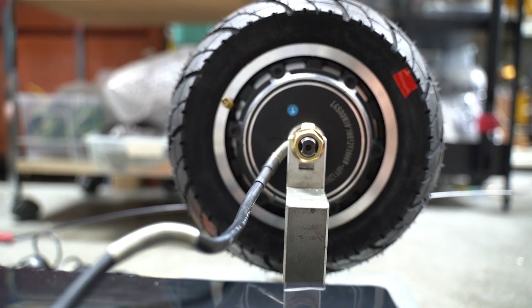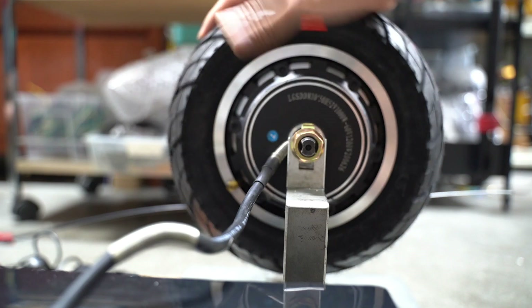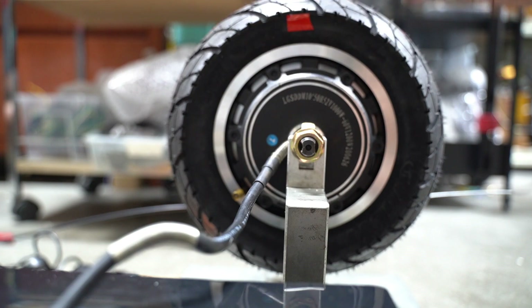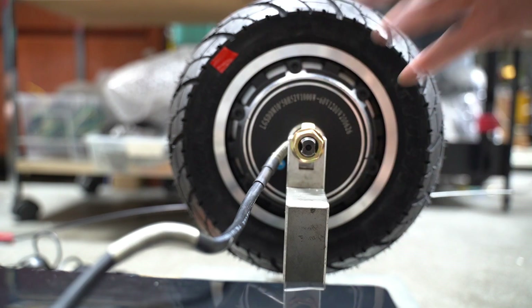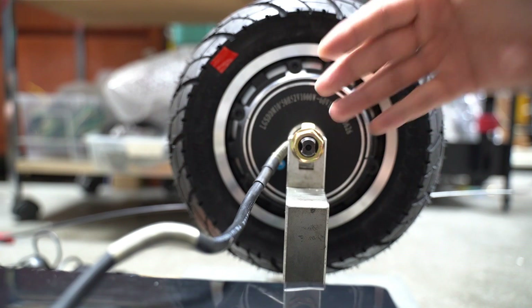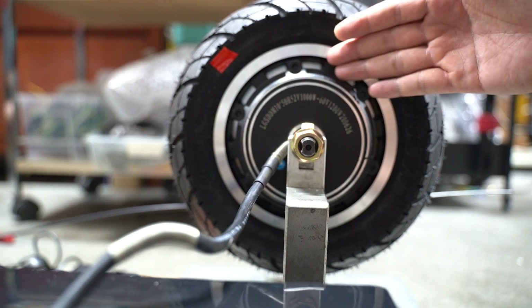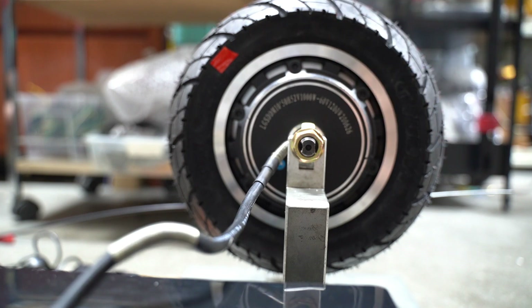Today we're going to show you how different motors can increase your torque and increase your top speed. What you have in front of you is a stock 010X motor which, according to the specs written on it, can go up to 1,200 watts of power output. No motors are 100% efficient, so if you take about 70% to 80% of the actual power output, that should give you your actual power translated into real forward momentum.